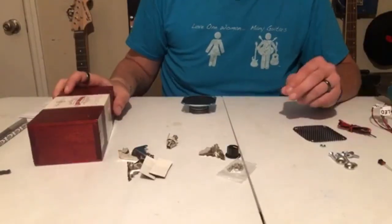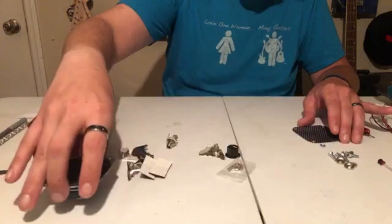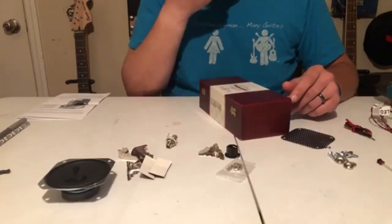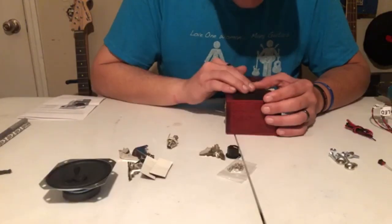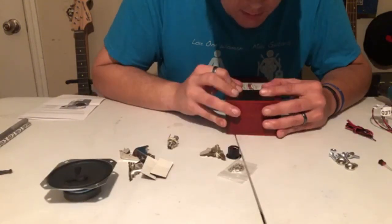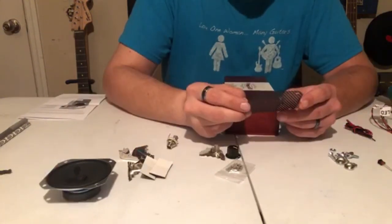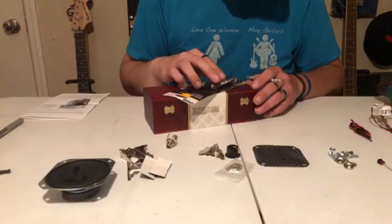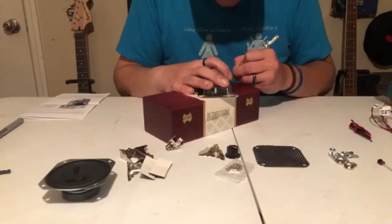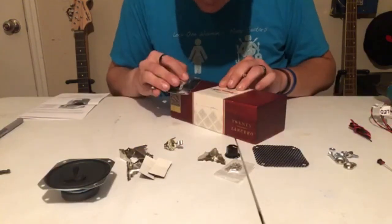This is the cigar box I'm going to use. The first step is to fit all the pieces into the box starting with the speaker and the speaker cover. On the two bare wood halves on the front I'm going to find the center point by taking a straight edge and doing a line from each corner to make an X. The center of that X will be my center point for the speaker.